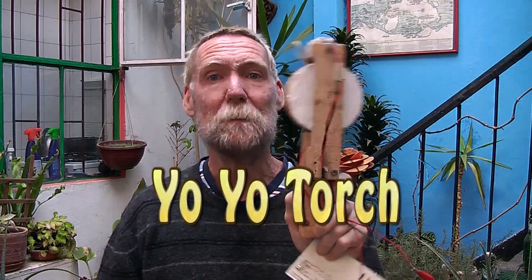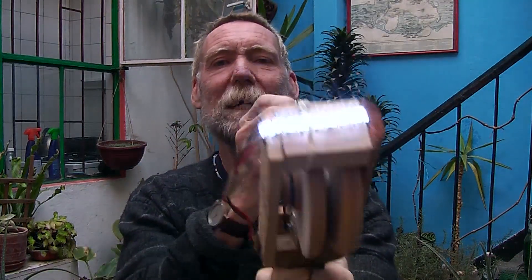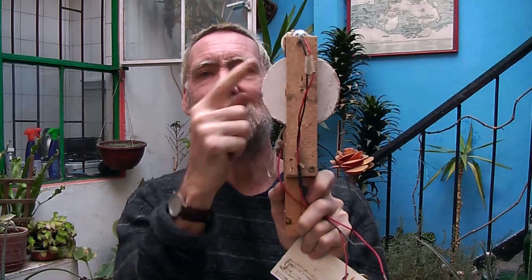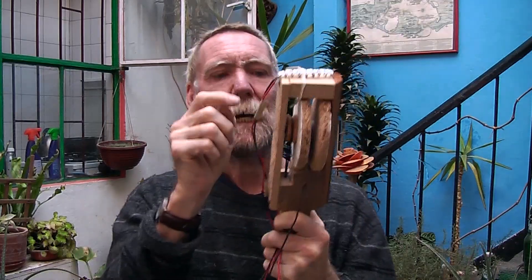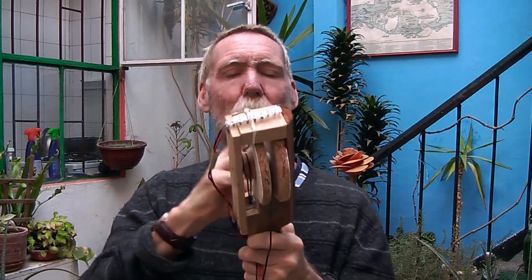Well hello and welcome to another one of my videos. In this one I am going to be making this yo-yo hand landing in the generator thing. It's basically a yo-yo with a motor. I have a capacitor bank here but I could put a battery in the handle, all hand made.